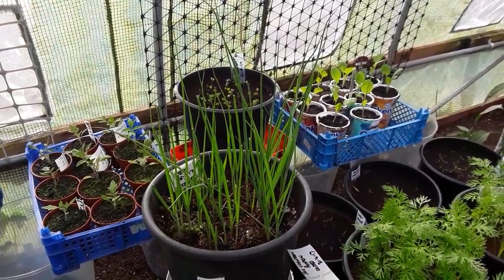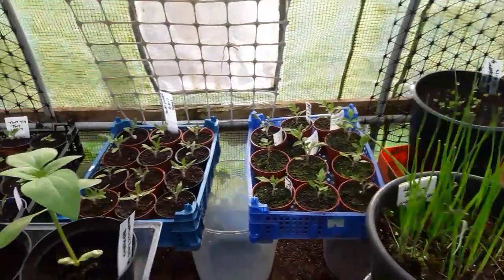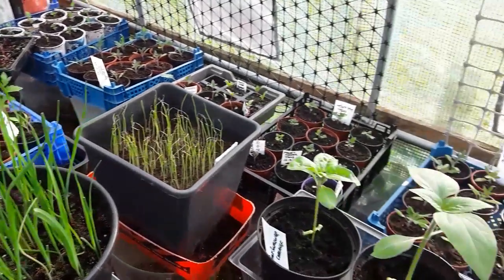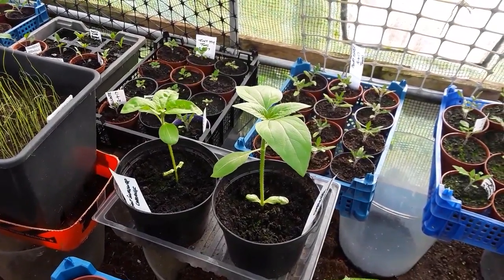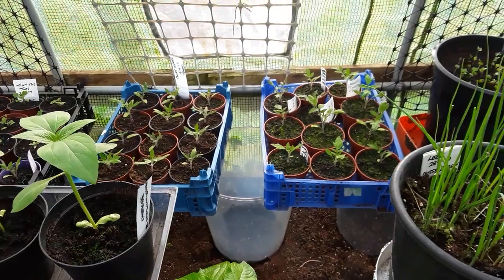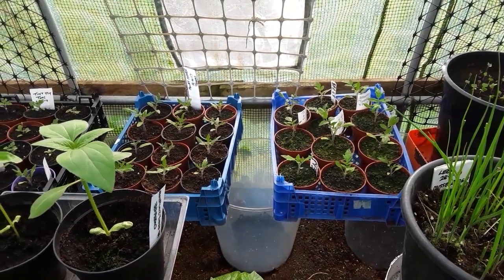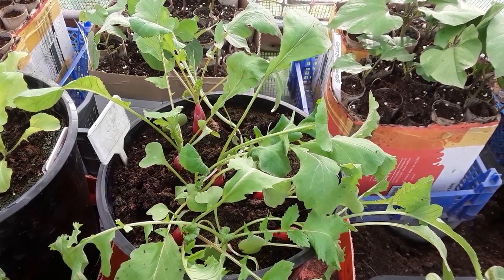The leeks that were eaten by the mice have made a reasonably good recovery - I'm hoping they will continue that way. Hashtag giant sunflower challenge - it's surprising how quick they grow once they get going. The tomatoes are growing, still alive and haven't been frosted - happy days! And to finish it all off, there are just a few radishes left from my first sowing.